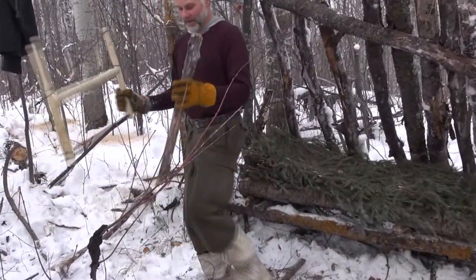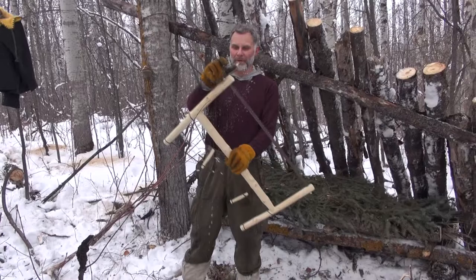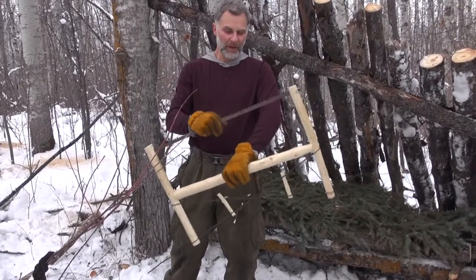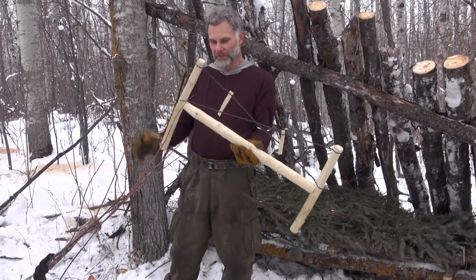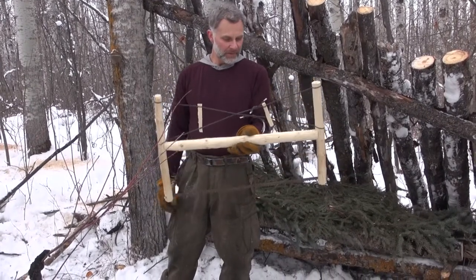It's a very useful skill to build a buck saw. If you don't know how to build it, then you have to bring one with you. If you do know how to build it, you can just bring the blade, and should you need it, pull out the blade and put together a buck saw.